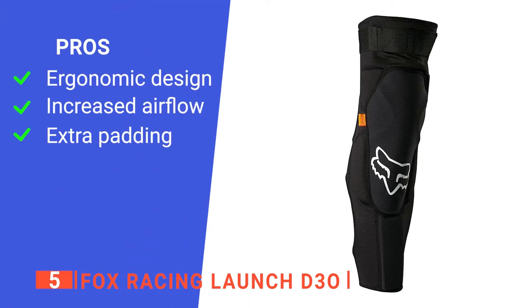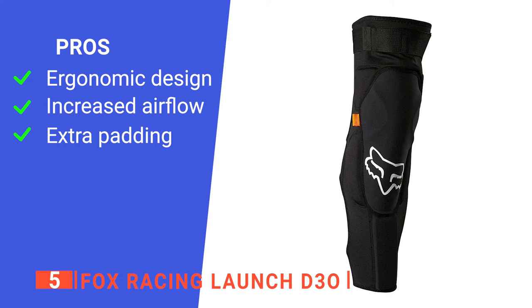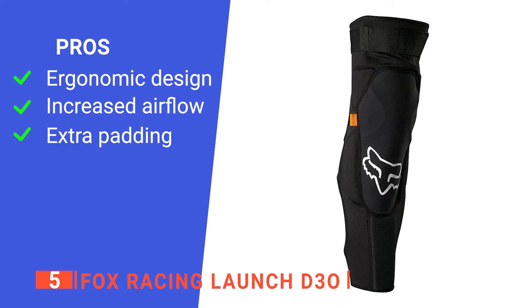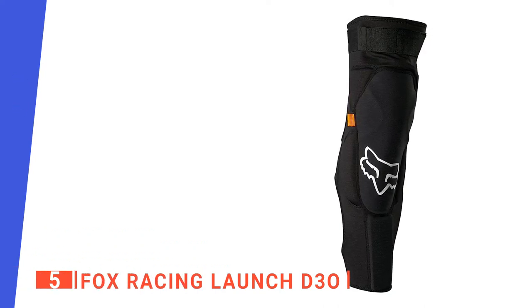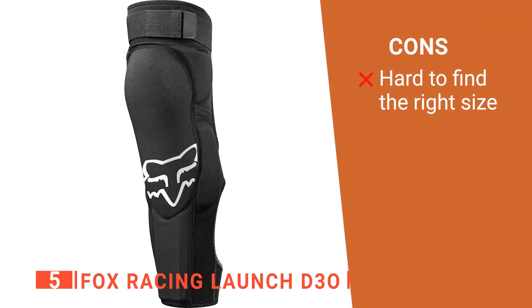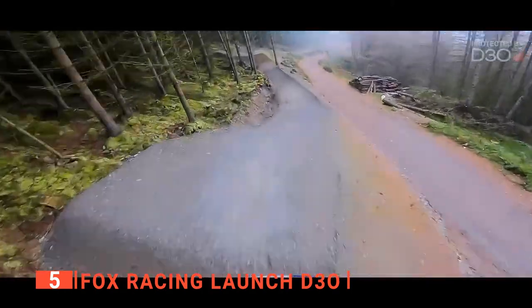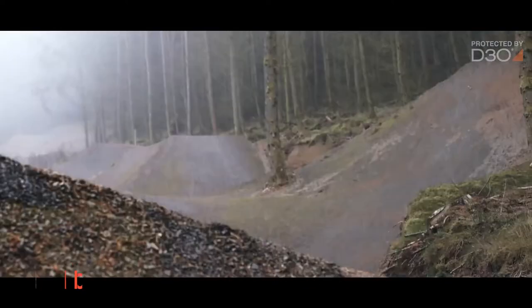Its pros are: it has a slip-on fit design that makes it comfortable to wear, it has an open mesh design that is very breathable, and it has extra padding to protect the inner knee from impacts. However, the sizing chart can be inconsistent even with other Fox apparel, which is frustrating. The Fox Racing Launch D30s are a great set of knee pads that do a stand-up job of protecting you on gnarly rides.